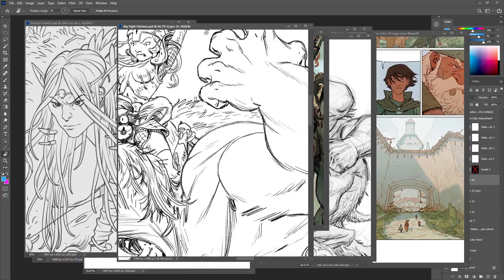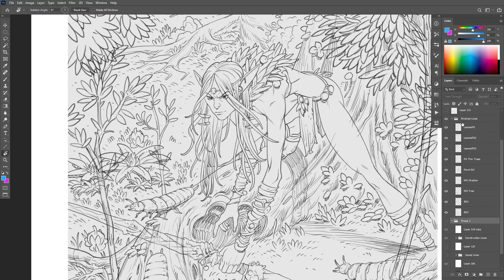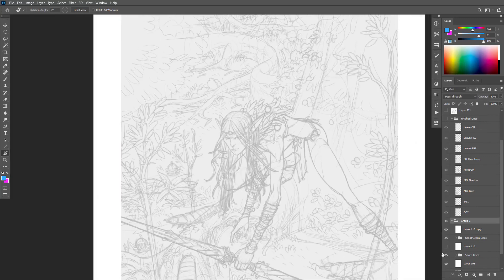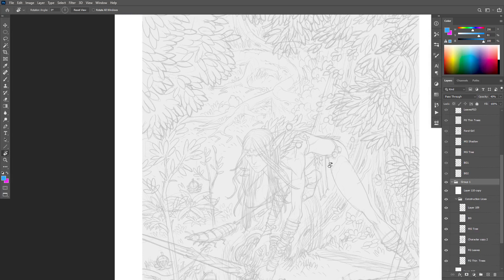The real things to look at here: one is just make sure you have a plan for what layers you're going to put where. As part of this process, I think creating different things on separate layers is one of the best ways to get really good selections very easily, using the technique I show you.